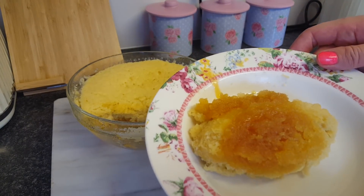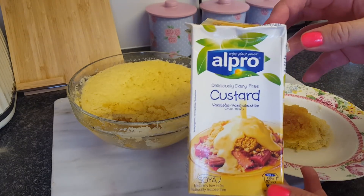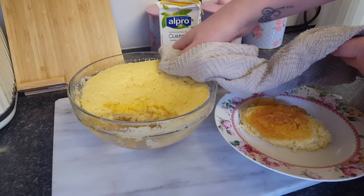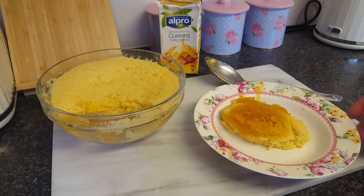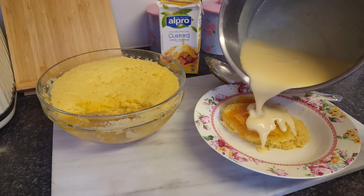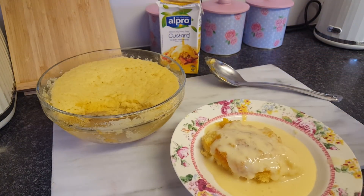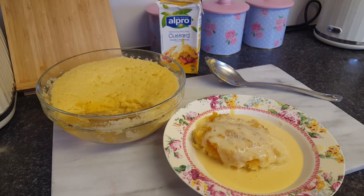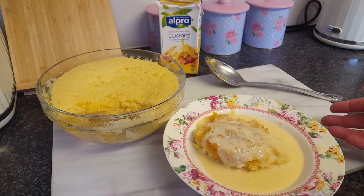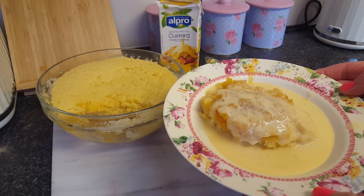I've got some custard — normally I make my own, but I've got some dairy-free custard I actually found, and that's what I've put on the hob to heat up. You could put cream on if you didn't want custard, or just leave it as it is. How simple is that pudding? Literally done start to finish in five to six minutes preparation time and maybe five minutes in the microwave — so 10 to 15 minutes and you've got yourself a pudding.